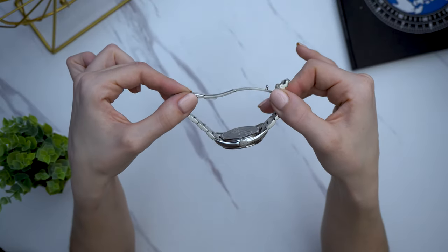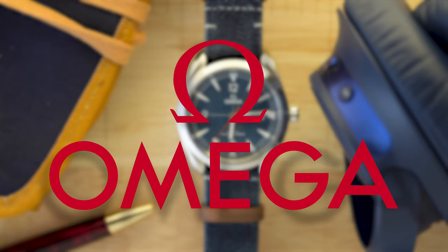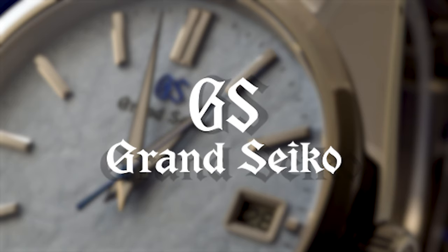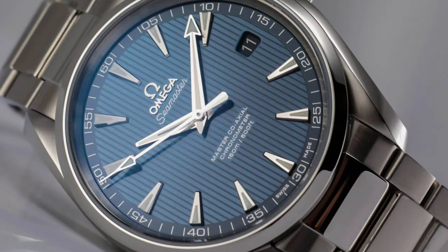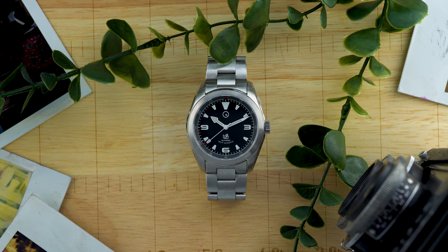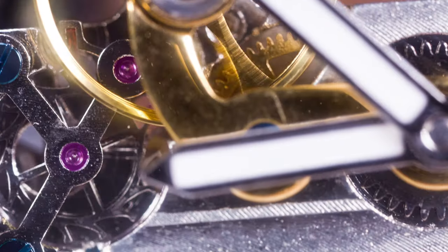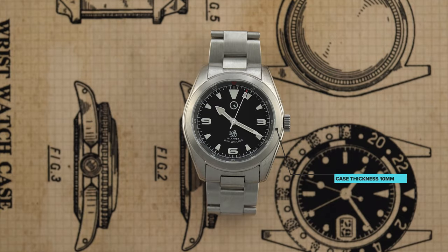It's a basic clasp for the bracelet, but it has three micro-adjust positions. Do you hear that, Omega? Do you hear that, Grand Seiko? This is a $369 watch, and in some important ways it has a better bracelet than an Aqua Terra or even my Grand Seiko. All the little things you want a watch to have but often don't are here. It's an automatic movement, and I can't think of a watch that has an automatic movement that is 10 millimeters thick anywhere near this price.